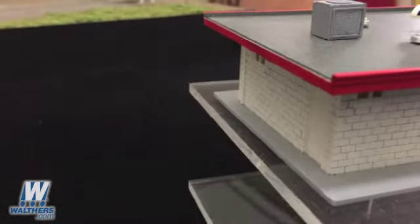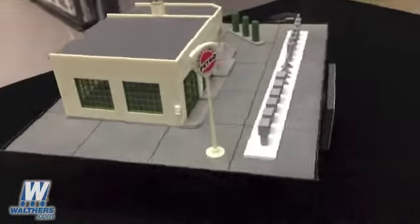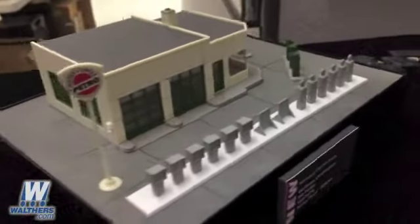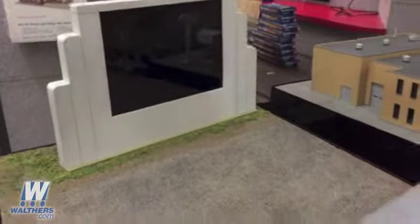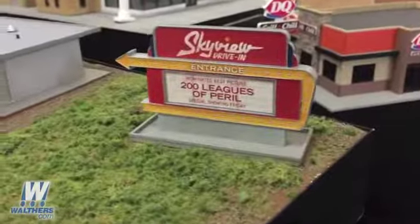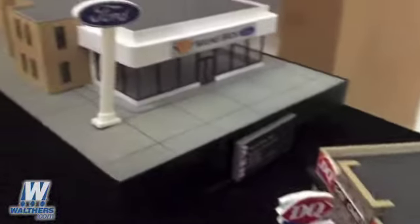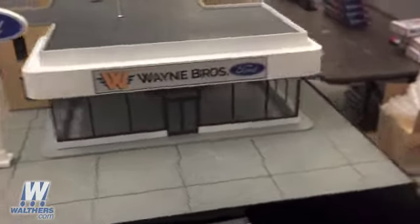We'll pull the camera back a bit so you can get a preview of the other cruising-themed Cornerstone kits we've got on display at the National Train Show, coming up in a few weeks. Here we've got the Winter Circle Petro — you can see all the details packed into that kit. Of course we've got the Skyview Drive-In, which will be in operation at the show doing a double feature. We've got the DQ Grill and Chill, which you saw a few weeks ago, and then we've got the Waynes Brothers board — all of which will be on display at our booth.